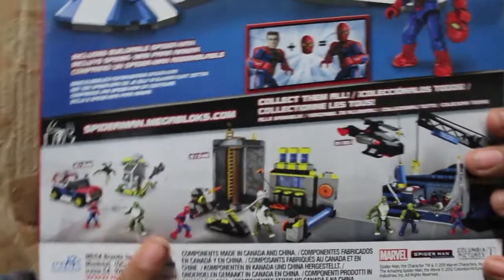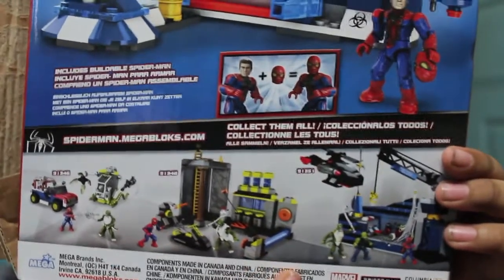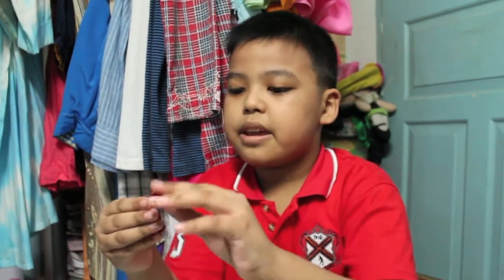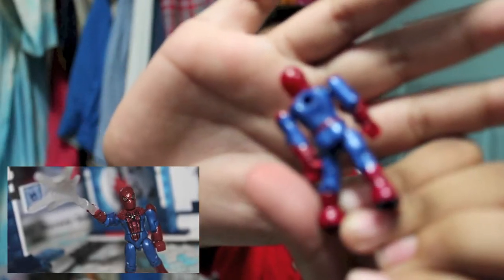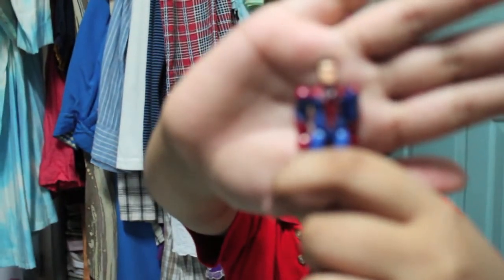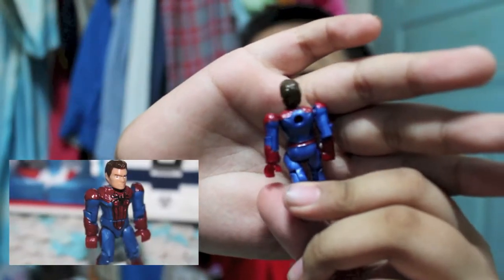There are different sets over here, including the mode of the cars, and some other sets. Let me show you a quick look at how the Spider-Man figure looks. There's the back. Let me take off the head and place in Peter Parker's head — and it looks like that.